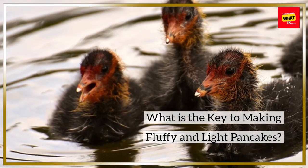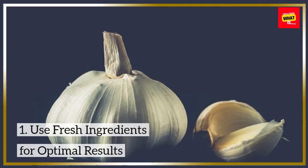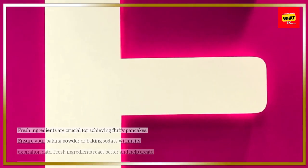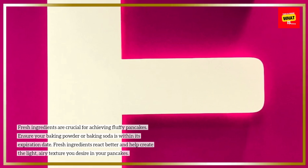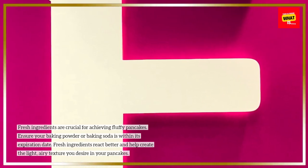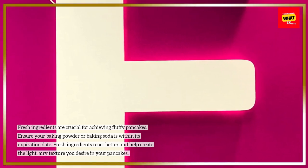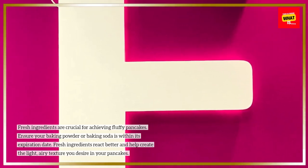What is the key to making fluffy and light pancakes? Use fresh ingredients for optimal results. Fresh ingredients are crucial for achieving fluffy pancakes. Ensure your baking powder or baking soda is within its expiration date. Fresh ingredients react better and help create the light, airy texture you desire in your pancakes.